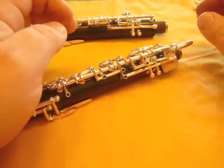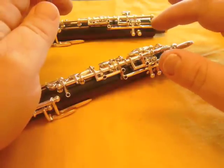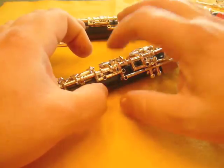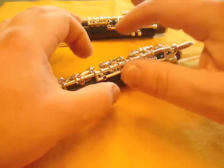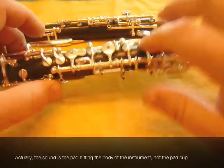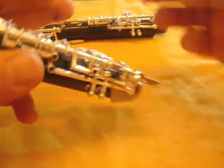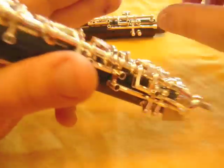So far we've used two techniques to identify whether the pad is in adjustment: we've felt it for motion, and we've listened for that tapping sound that you can hear when the pad hits the pad cup. After we have these adjustments in basic adjustment, we can now take the feeler gauge — notice we didn't even use the feeler gauge yet — and just verify what we've done.